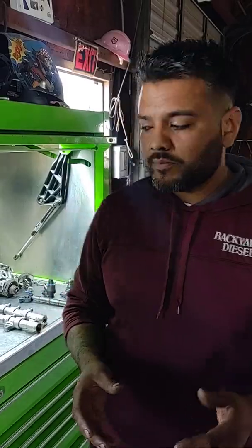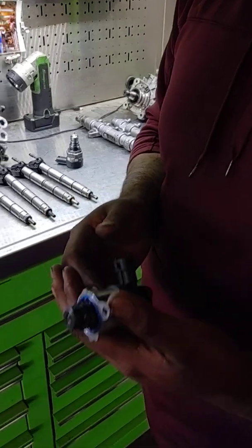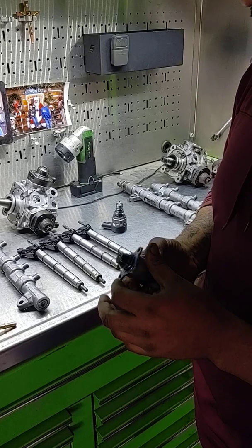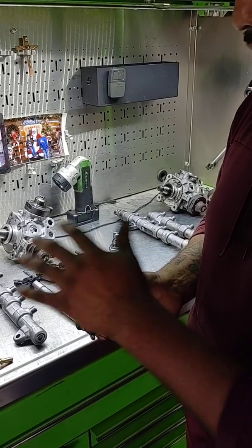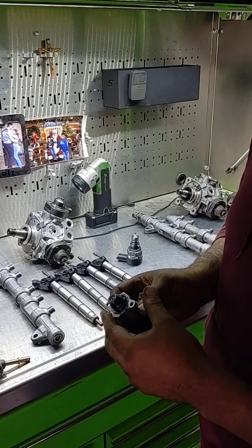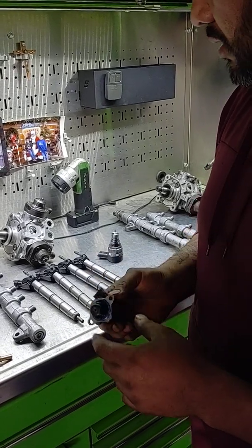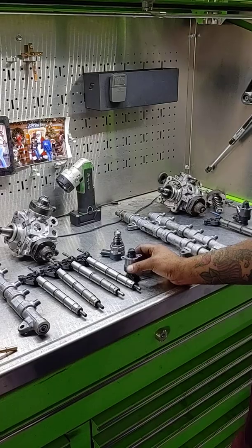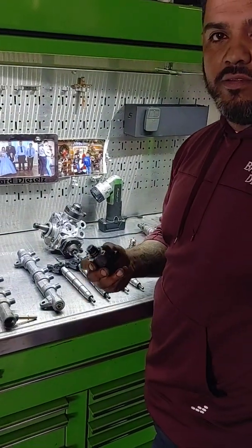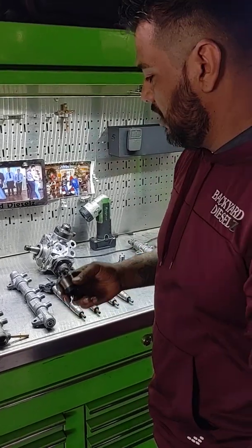So we pulled the fuel control actuator, which just sits on top of your high-pressure pump. What we found is this actuator is actually from another supplier — where we get our supplies from. There's rust, the screen is shot. How would you install that? It's an $80 part, $160 if you don't have a commercial account.